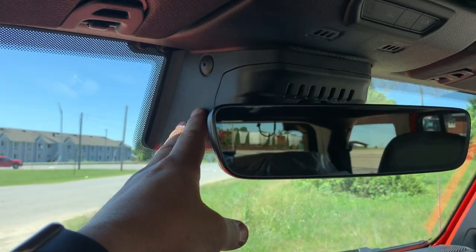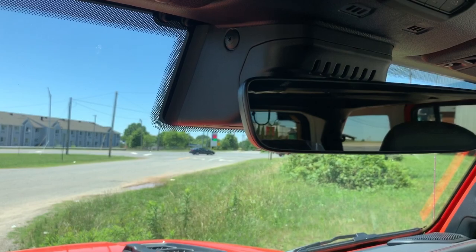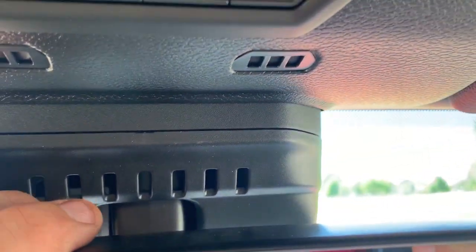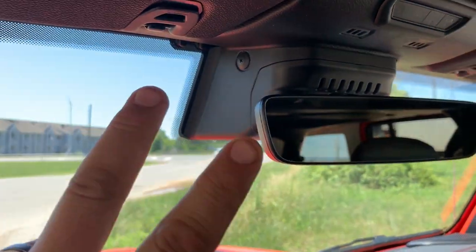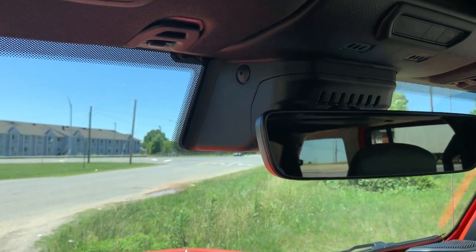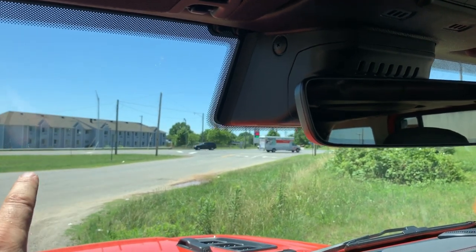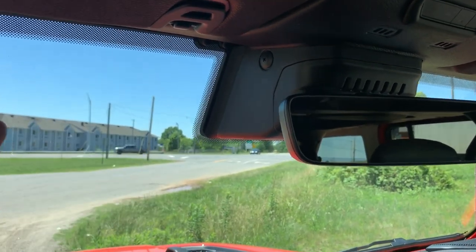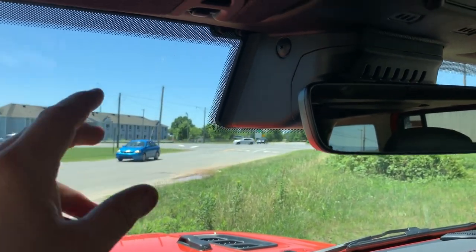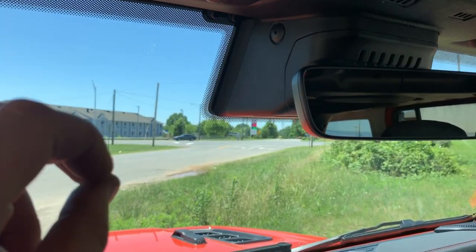Before we get started on our little road trip, I'm going to show you a few things that will help you understand the video. The first thing I want to show you is this large box behind the rear view mirror — this houses the complete system for the adaptive cruise control and the forward collision warning system. There are two main sensors in that box: one is a camera, which looks out and sees what is in front of the vehicle, but it can only see what's there — it can't determine how far away it is.